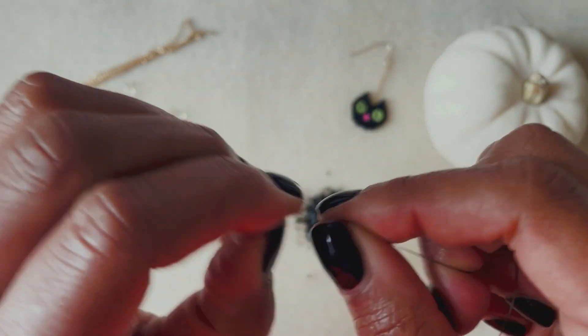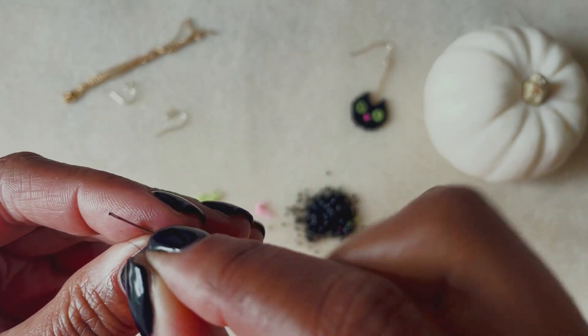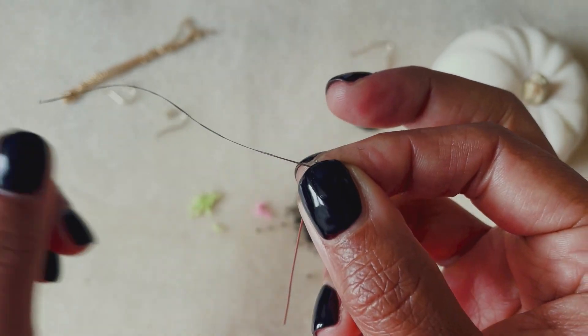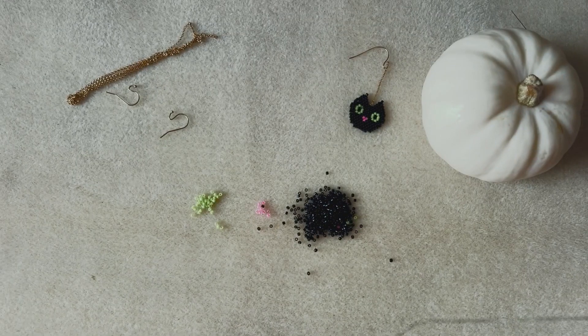To get started, I've cut about four and a half feet of my fire line beading thread. I like to run the thread between my fingernails to get it nice and flat — it makes it so much easier to thread a needle. Always do that with your fire line; it's just going to save you a lot of grief.